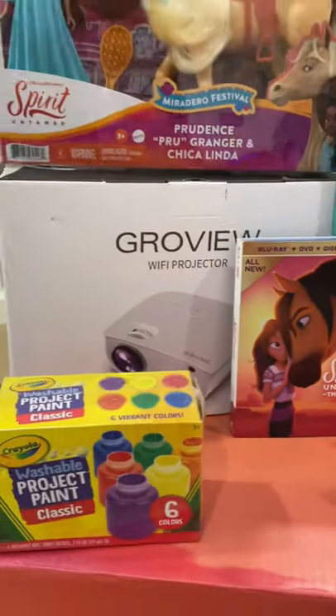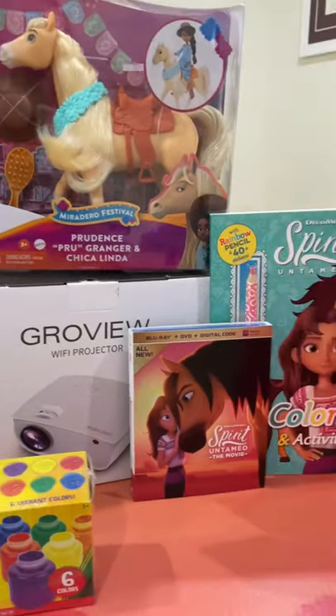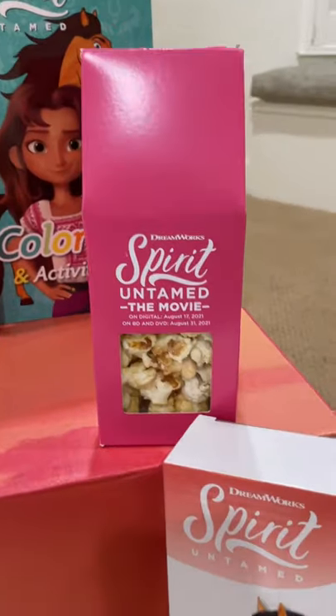Are you ready to watch Spirit Untamed and have the ultimate movie watch party outside with your kiddos? All you need is the DVD, an outdoor movie projector, a portable screen, and a sleeping bag.